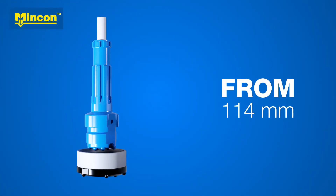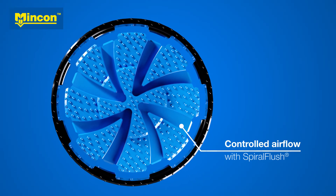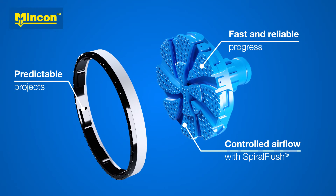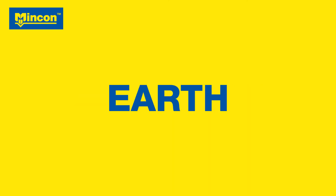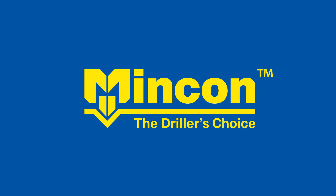The wide range of MNCON's piling solutions has the safety benefit of spiral flush technology, and you can trust your project is predictable with fast and reliable progress — because MNCON drills through any rock on Earth. MNCON: The Driller's Choice.